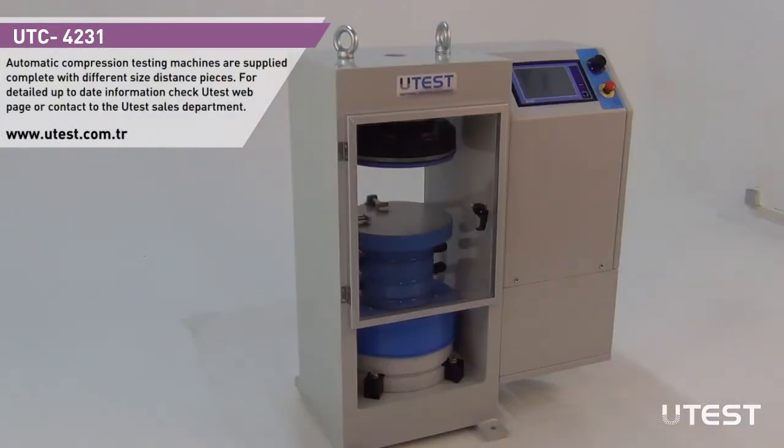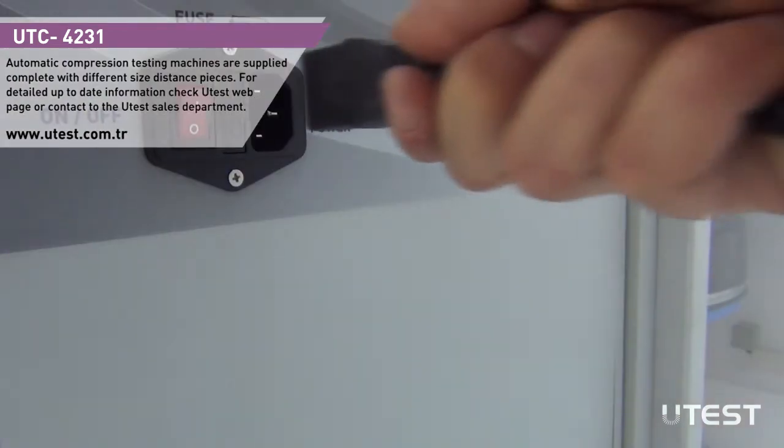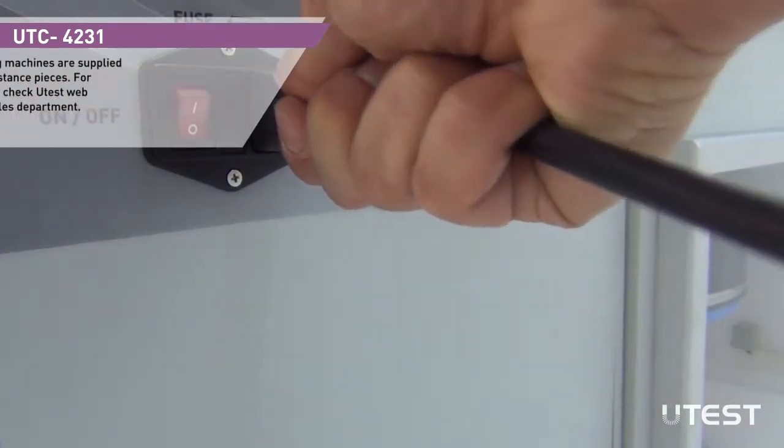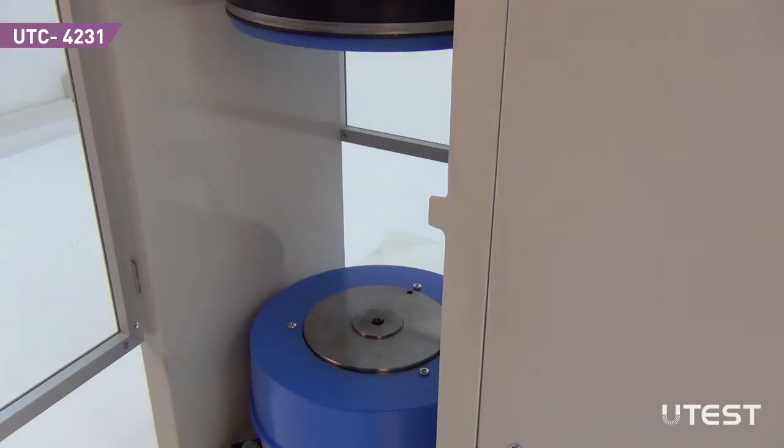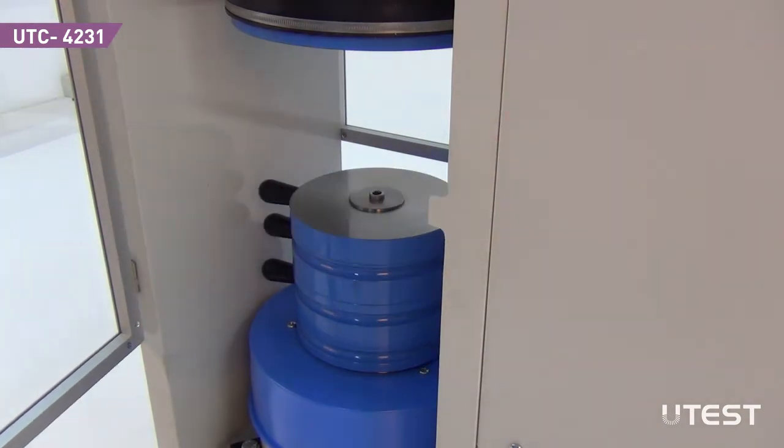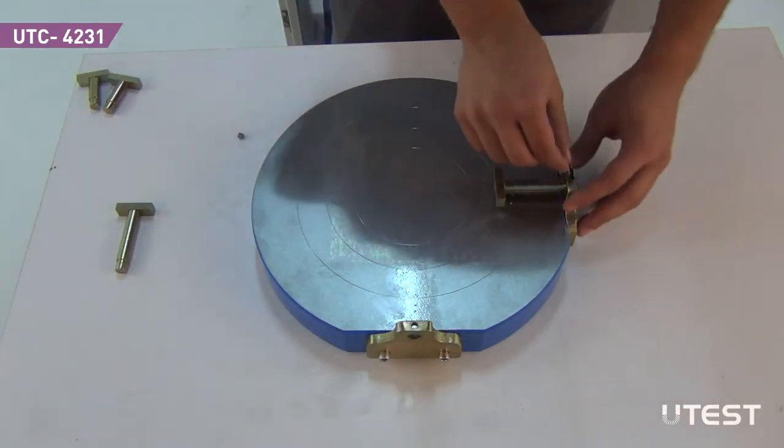Place the machine on a flat solid floor. Plug in the power cable and start the machine by pressing the on-off button. Open the protective door. Place the distance pieces ensuring that they are snugly in touch with each other.